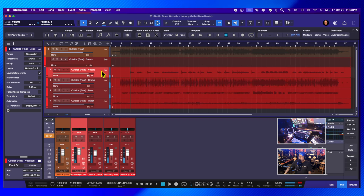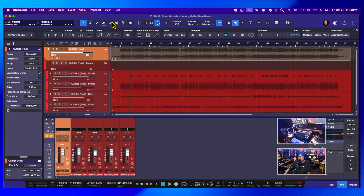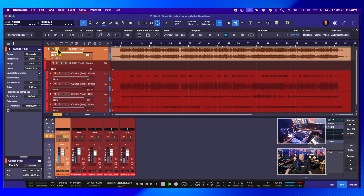All right, let's check it against the original. Here's the original mix — you can see that it's muted. We're going to take the mute tool and unmute it. We could also right-click and use the mute tool. Now let's hear what the original mix sounds like. And here is the new mix.